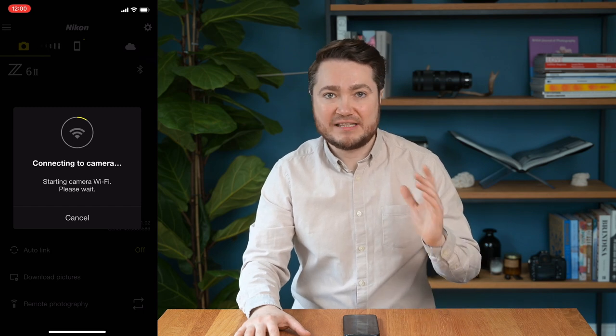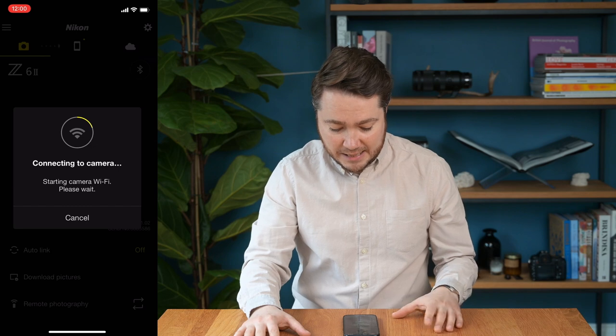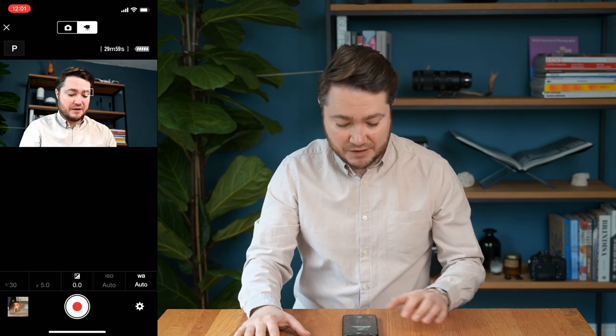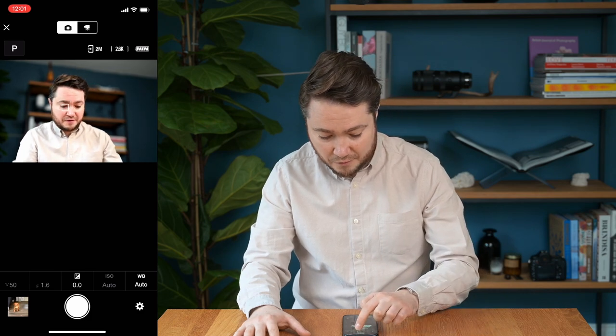Sometimes it may take anything between 10 seconds to a minute, so just see through that — it will get there eventually. Once the camera is connected, in order to take videos we need to select video mode from stills on the top screen of SnapBridge.